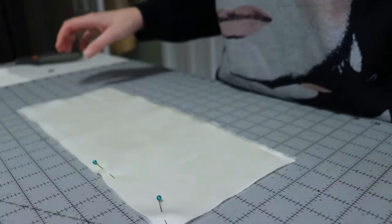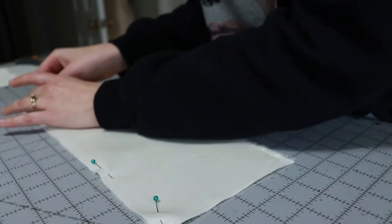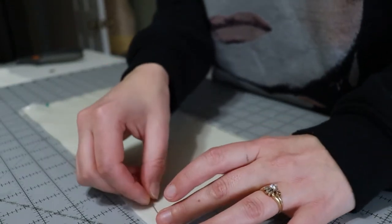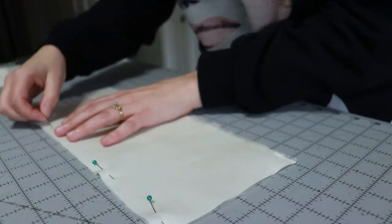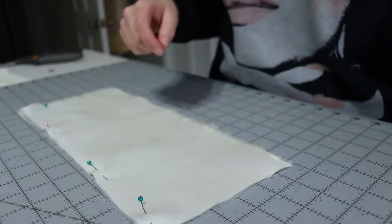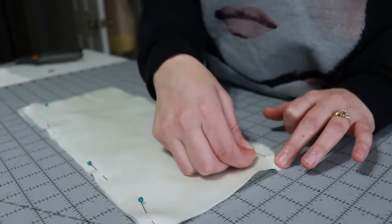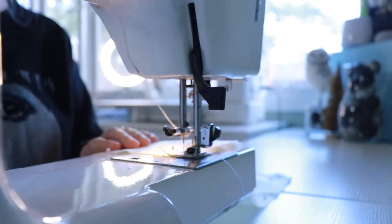I'll have a cosplay template available on my website to help aid in making this costume, so I won't bore you with all the math and details. Basically I cut out two rectangles for the top of the bow, a total of four rectangular pieces for the parts that hang off the bow, and a rectangle for the center of the bow. I cut the same pieces out in organza and to flatline them I pinned the organza on top of the cotton and stitched it down with a basting stitch on my sewing machine.